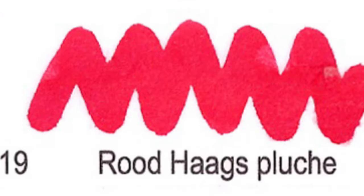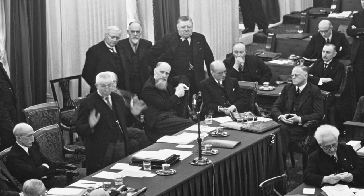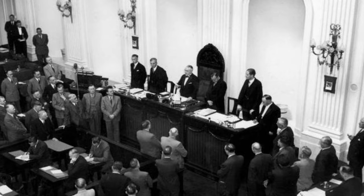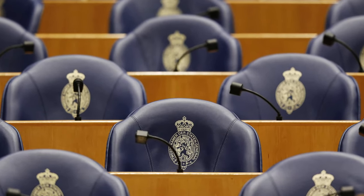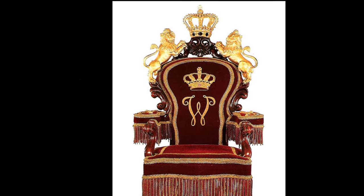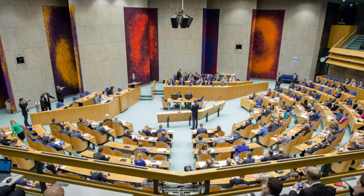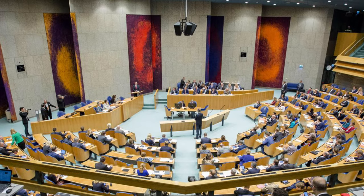Number 19: Rood Haags Pluche. This name refers to the red velvet seats that were being used in the Dutch parliament, although the House of Representatives recently changed the color of their furniture to blue.